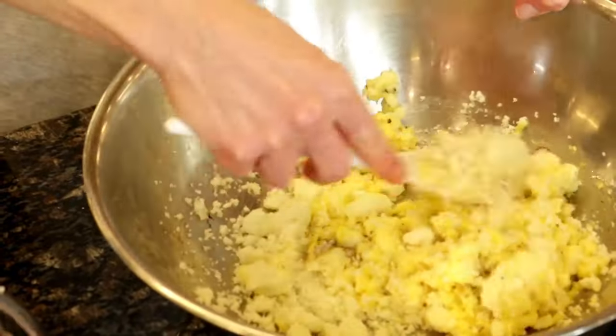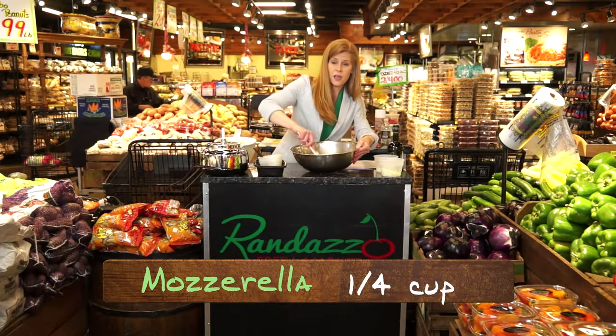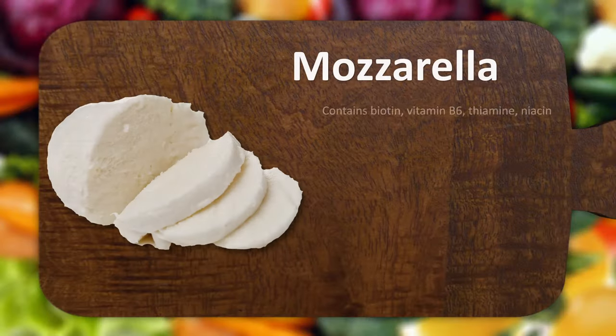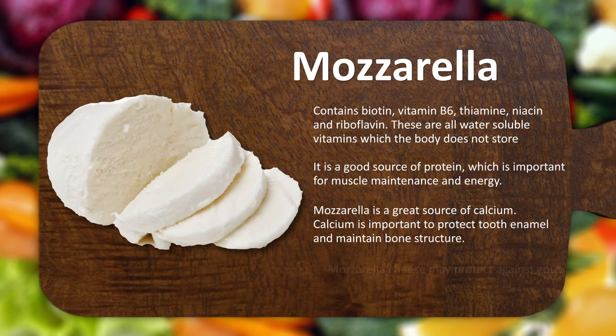We're just going to start to mix this all together. We're going to add 1¼ cup of shredded mozzarella, and we're also going to mix in 1¼ cup of Parmesan cheese.